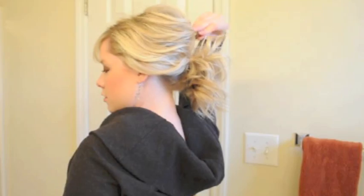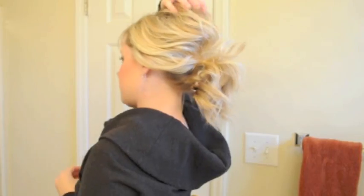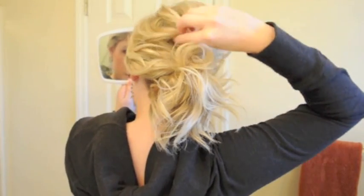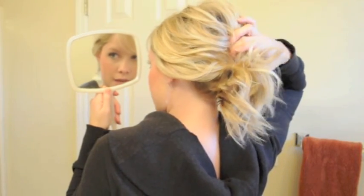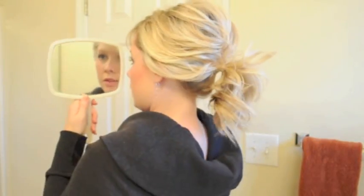Then, just very loosely, take the clip out and you've got the lift up there that you put in initially. This would be a good time to get a little bit of hairspray in there, especially if it wants to separate like mine is doing right now. You can spray it where it is or slip a little bobby pin in there to hold it in place.